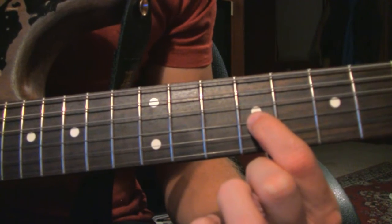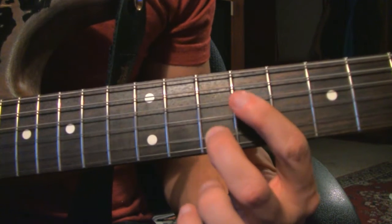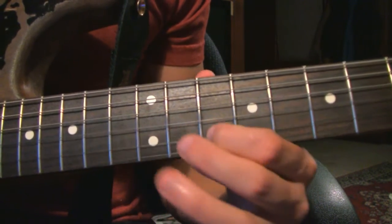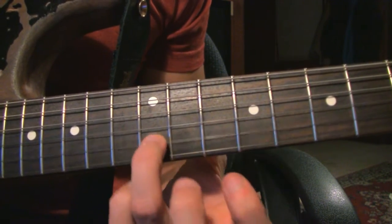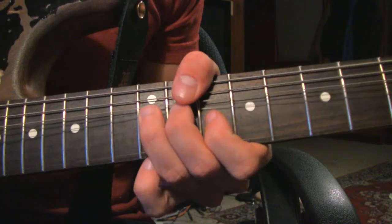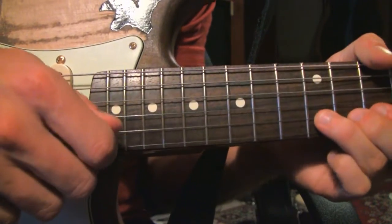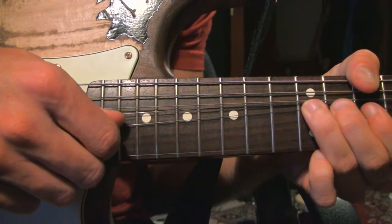Then the 9th fret G string, 10th fret B string. That's a bend without the release - we stop it on the way up. It's still the same note that we keep bending, the 12th fret B string. Bend it up a whole step and stop it. What I'm doing is I'm using my picking hand and touching it when it gets up there.